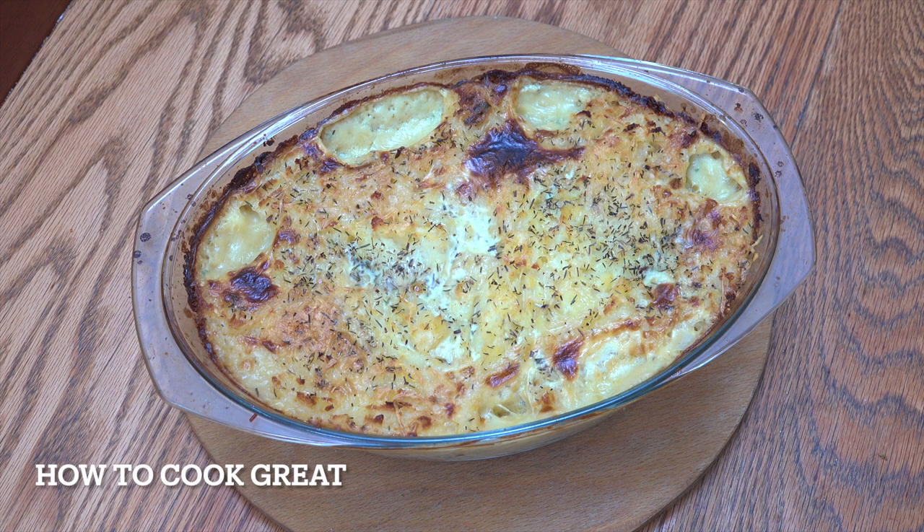All right, how you doing? So today we're going to make a fisherman's pie. We've made a cottage pie, a shepherd's pie. We've even made a chicken and bacon pie with potato. This is a fisherman's pie, which obviously means it has fish inside.